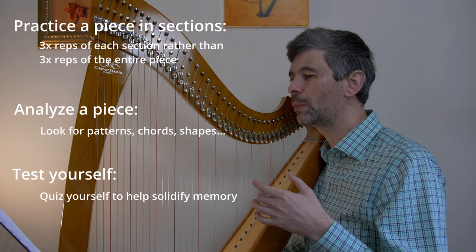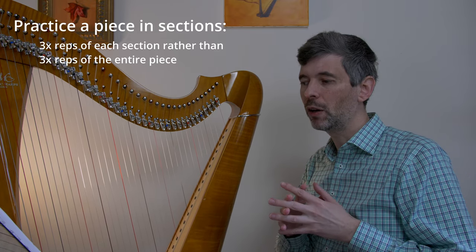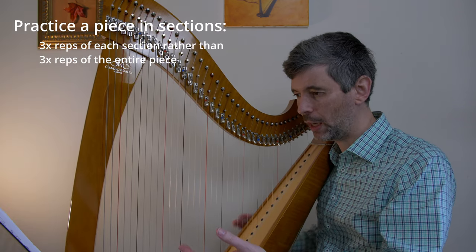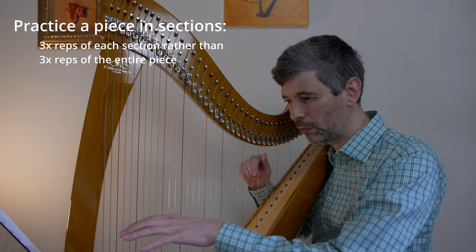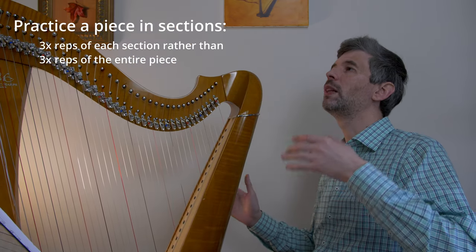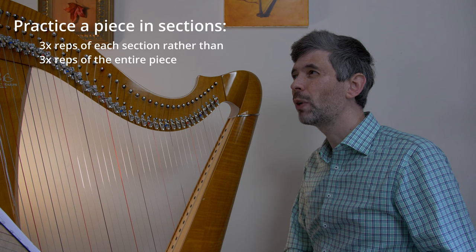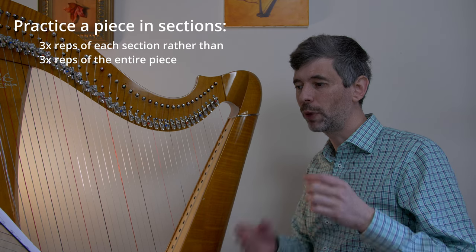The first technique is practicing in sections. This is just a general good practice technique. Once you can play through a piece — in my case I haven't memorized it, but I've demonstrated it for students and can play it fairly well reading it — what can be really helpful is, instead of playing the whole piece through a certain number of times, it is much better to break it into sections.